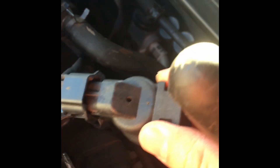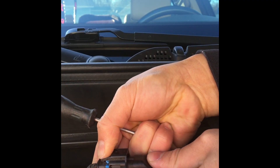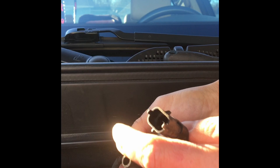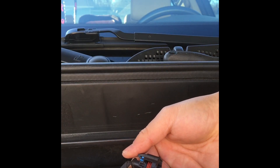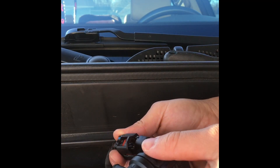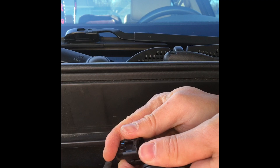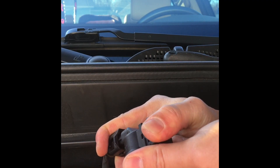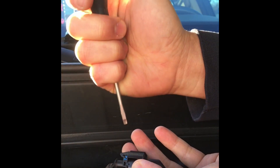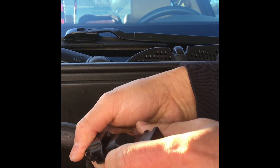Let me try it again. There it is — the old one comes out. New one goes in. Then push this blue connector back in — it's broken, but yes, it works.